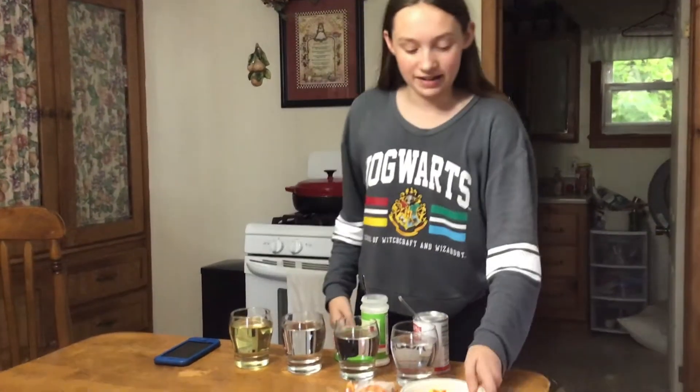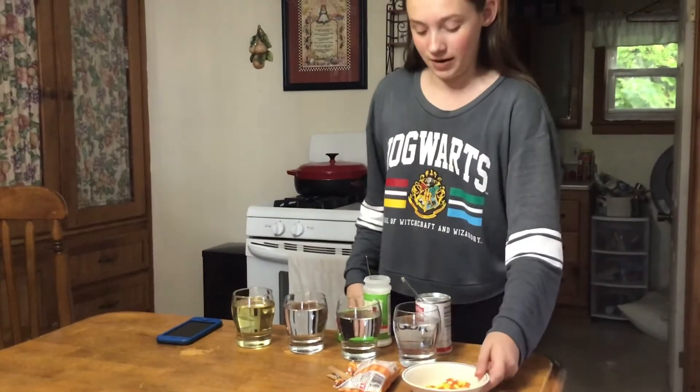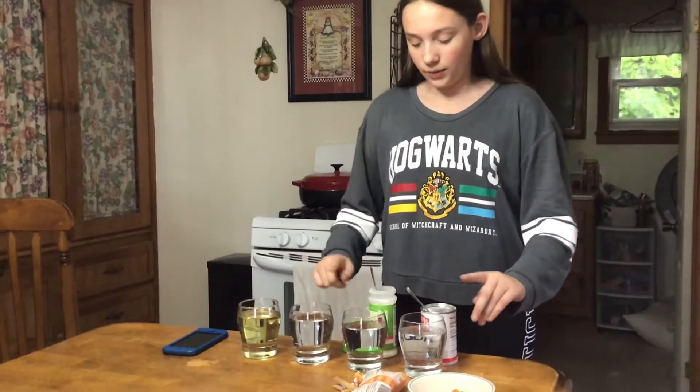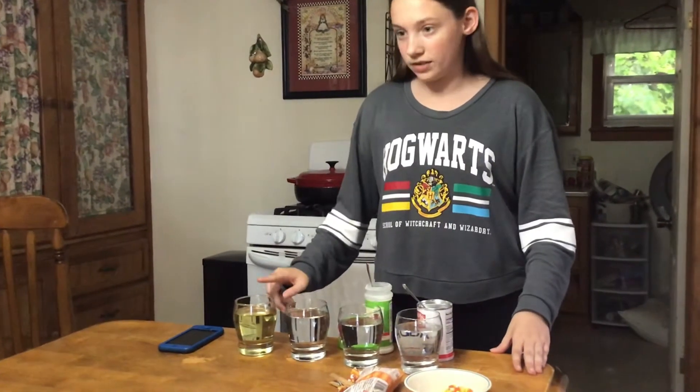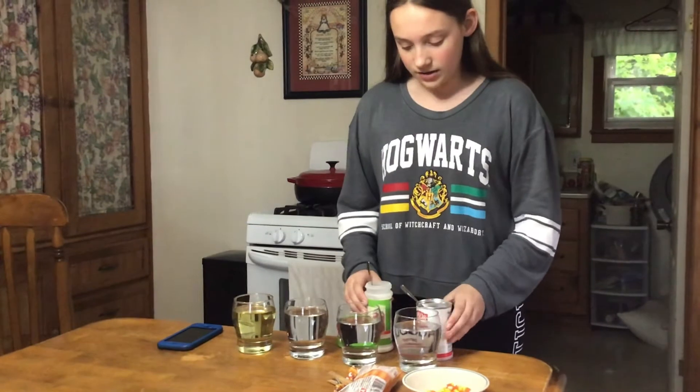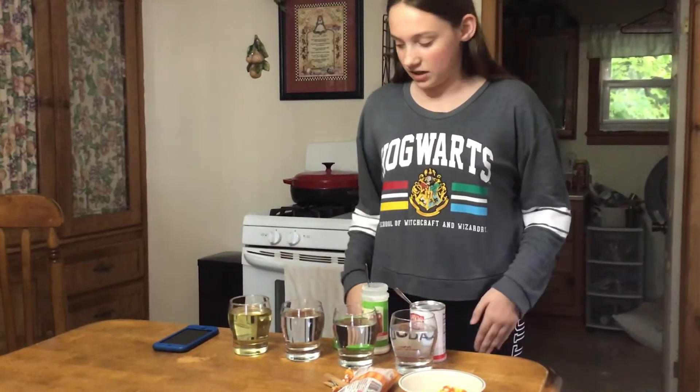For this experiment you're going to need candy corn — we have this from the last experiment. You're also going to need four glasses: three with water, one with canola oil. You're also going to need baking soda, citric acid, and a timer.